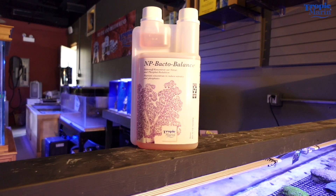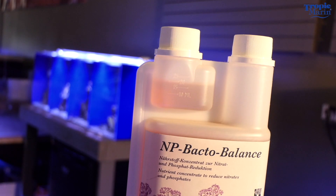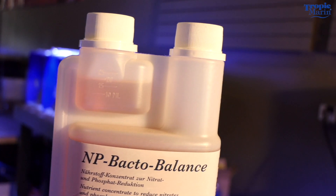Next on the list is the NP-Bacto Balance. You want to use this in a tank that has a lower phosphate level — from about 0.02 parts per million up to about 0.1 parts per million phosphate, still with a little bit of nitrate in the tank. The NP-Bacto Balance is the one to use to help balance out that ratio.